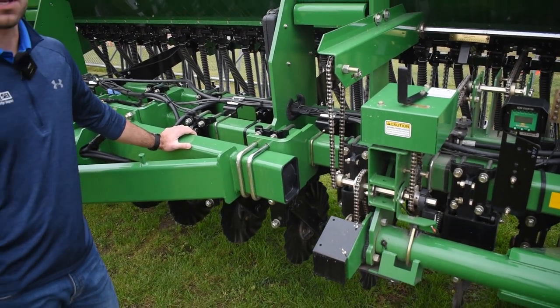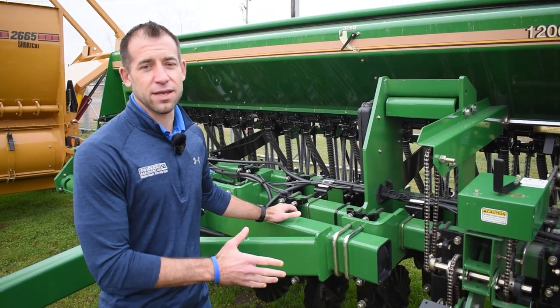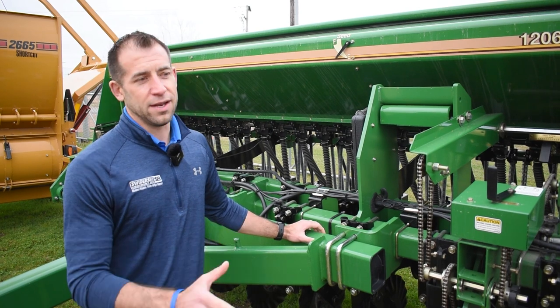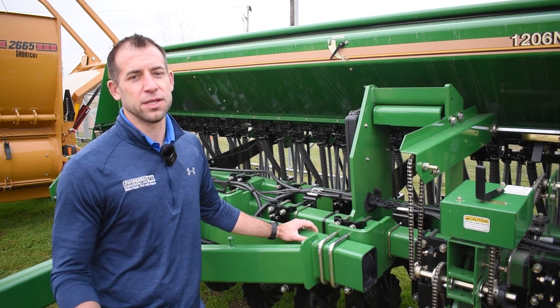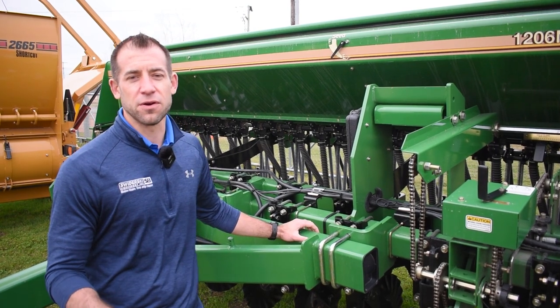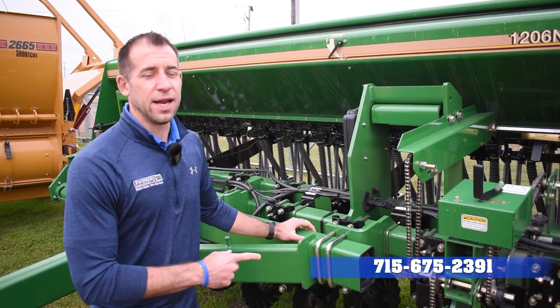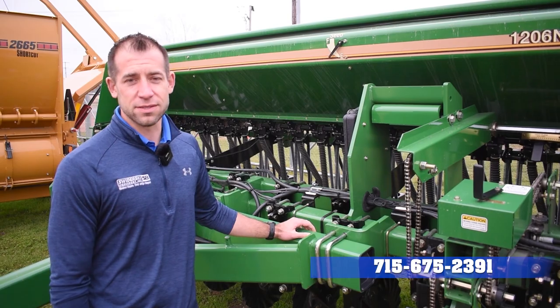All these features can be yours today at an extremely aggressive price. This is a year-old model, and you will save thousands and thousands of dollars compared to one that would hit the ground today. So if you're in the market for a no-till drill, make sure you give Swiderski Equipment WASA a call today and ask us for pricing and financing options on this Great Plains drill. You will not be disappointed.